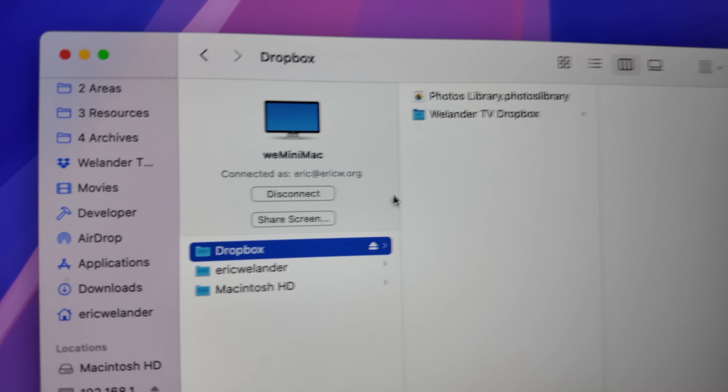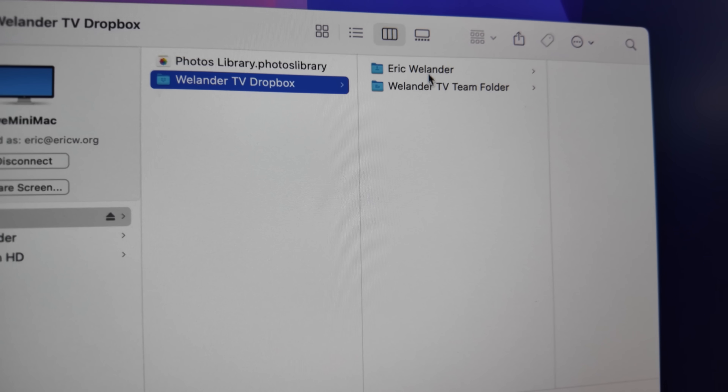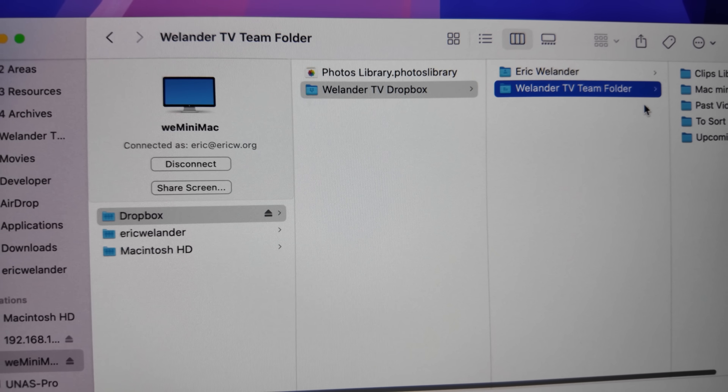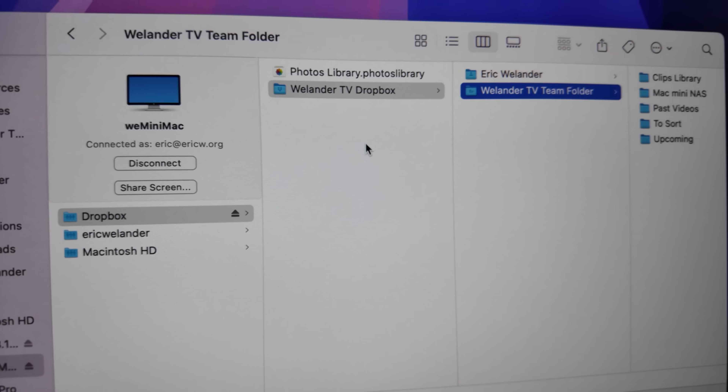NAS — it's right there in the name. You usually get a network attached storage device for sharing files on your network, and a Mac can do that too. Just enable sharing of the drive with the SMB protocol and you can connect from a Mac or PC on your network, as well as iPhones and iPads. But what about also syncing this data with a cloud service? This can often make it easier for you and others to access files outside of your home, especially if you have cable internet with a slow upload speed and lots of big files.